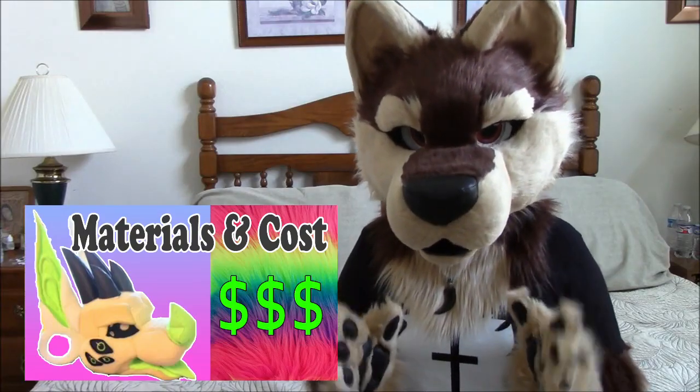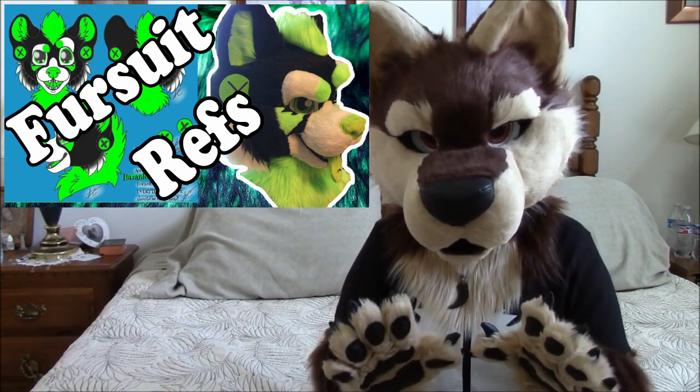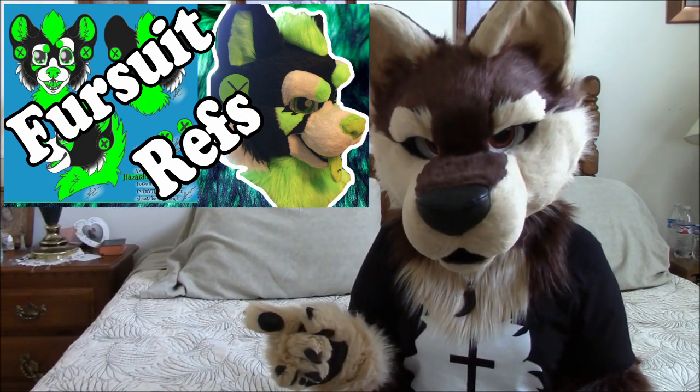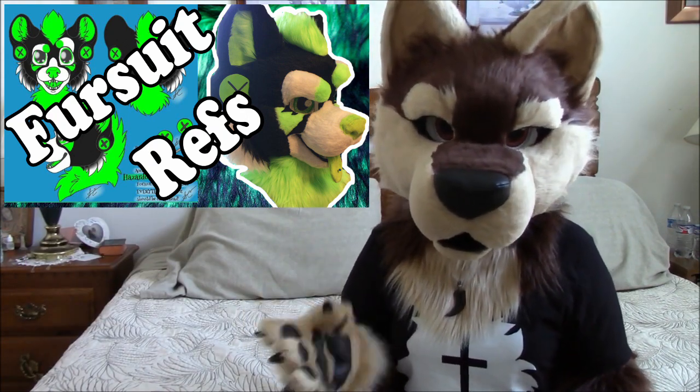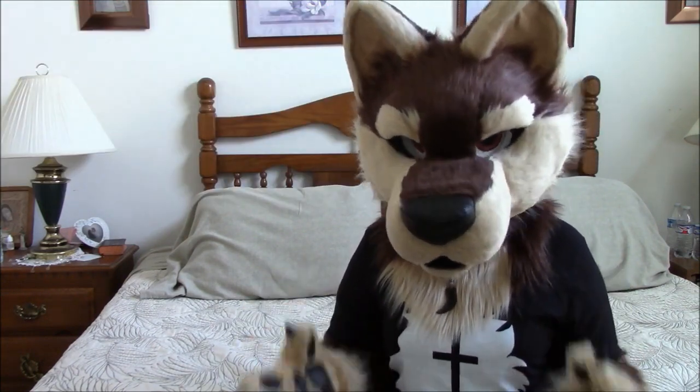We've already talked about the cost of the materials and the importance of a reference. Before you make a fursuit head, please watch the reference video because it's very important and it's rarely talked about. Today we're going to be talking about lining the inside of a fursuit head.